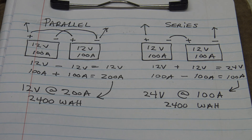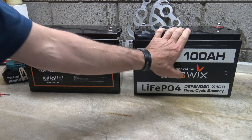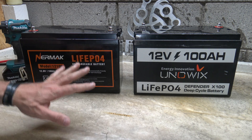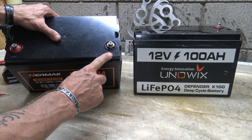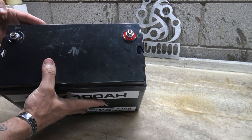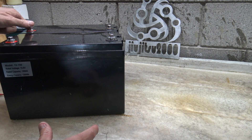Now that we've seen it on paper, let me show you what it looks like in real time. The first thing I recommend before making any battery configurations is to charge each battery separately to get them both up to a full state of charge, then start playing with configurations. Make sure you know where the positive and negative are on each battery — you can see the red indicator for positive and black for negative. I'm going to spin this battery around so the negatives are on the same side and the positives are on the same side.